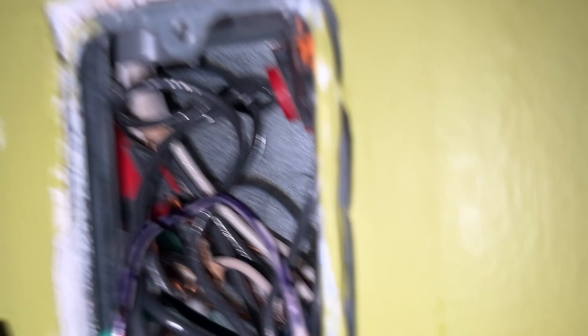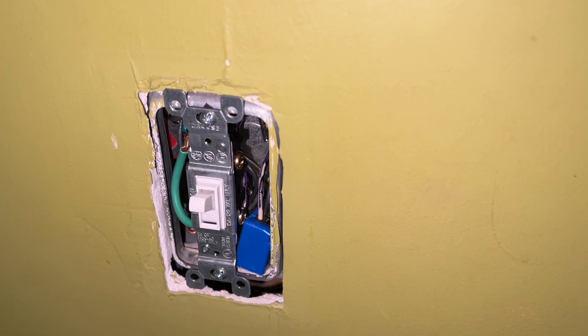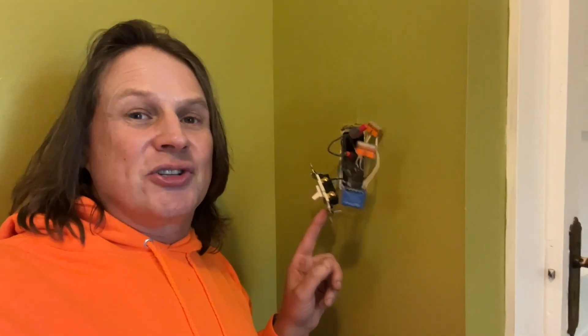Before I shove this all back into the wall, I'm going to show you how this works. The light switch works just as it always did — you can see the light coming on and off. Now it's in the up-on position. Doesn't matter where that light switch is, because then I can say 'Alexa, turn off the back bedroom light' — and you can hear a little click in there, and it turns off the back bedroom light. I could also say 'Alexa, turn on the back bedroom light.' So this is that thing where even with the light switch turned off, it still allows Alexa to control that light.